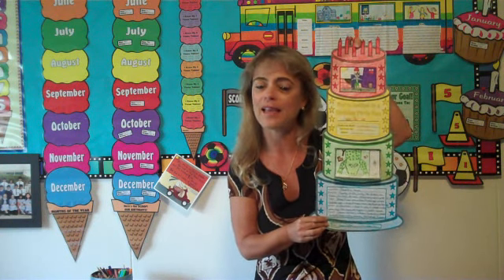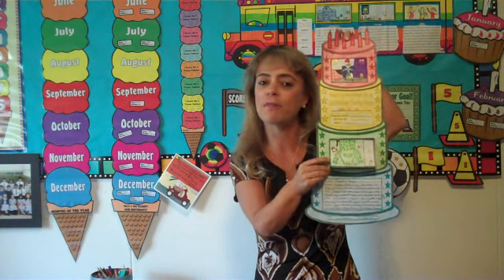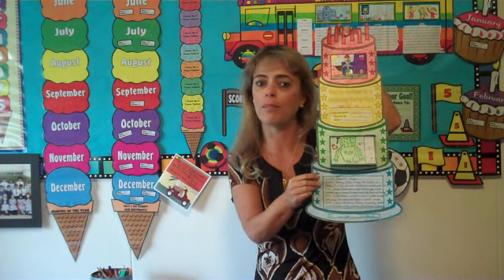For my birthday cake book report, the students enjoy planning a birthday party for the main character. They have to think about what kind of gifts the main character would enjoy getting, what kind of games, and the guests they should invite to this party. There's a little flip book where students will write different information about the setting and the characters.